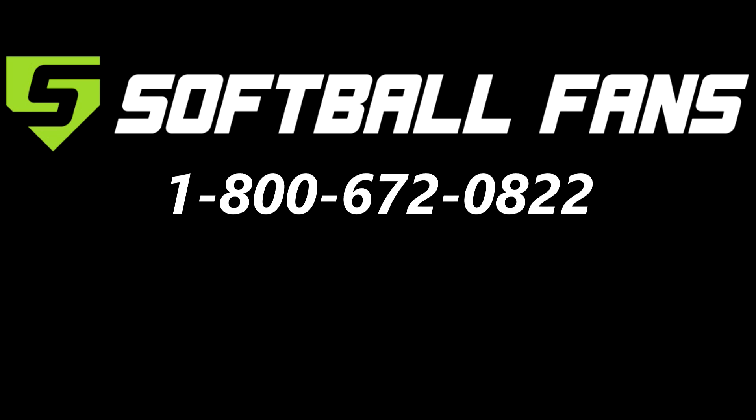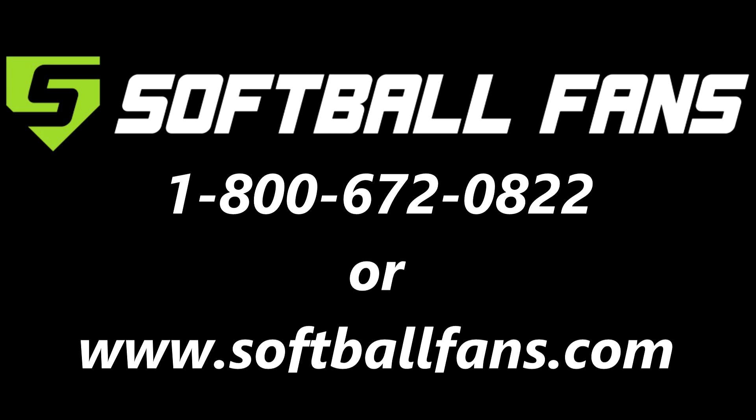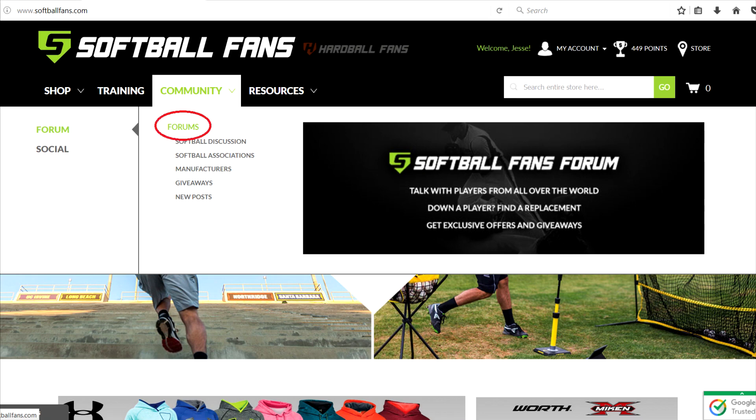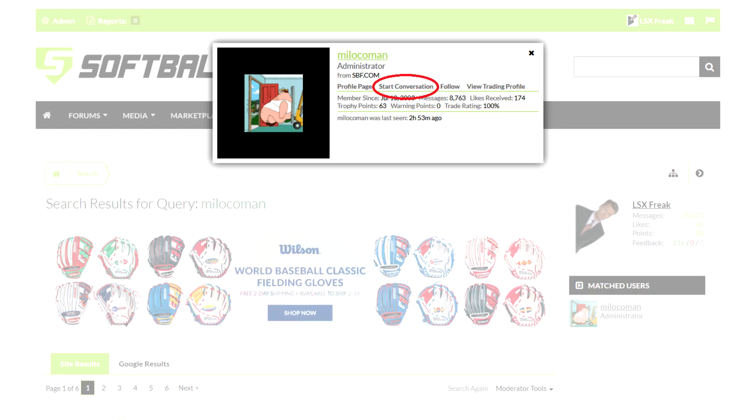For great prices on this bat and many more, you can call Softball Fans at 1-800-672-0822. If you're not a member of the forums yet, head over to www.softballfans.com, click on the community tab, then click forums and register. Once signed up, go to the search box and type in the name Milokoman as spelled on screen. On the next page, click his profile, then click start a conversation, and he'll be able to get you some of the best prices on all of your slow pitch softball needs. Thanks everyone.